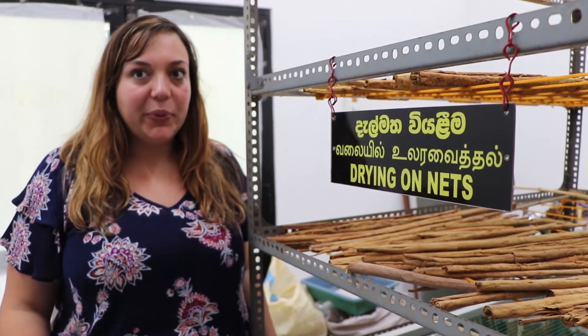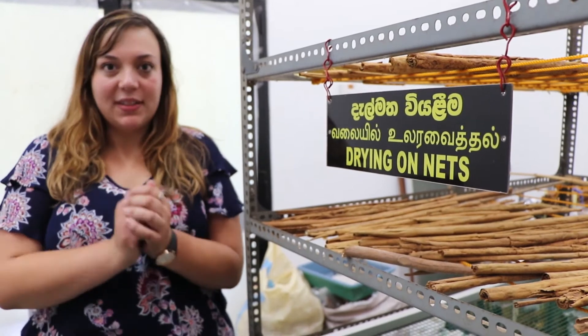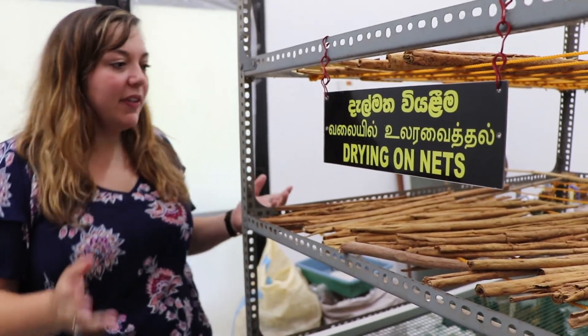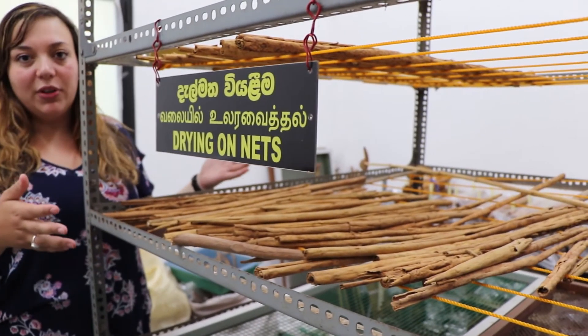After the quills are rolled, they are left to dry for 24 hours and then rolled again to press them together tighter. Afterwards, they're brought to continue drying on these nets until they reach a moisture level of below 14%.